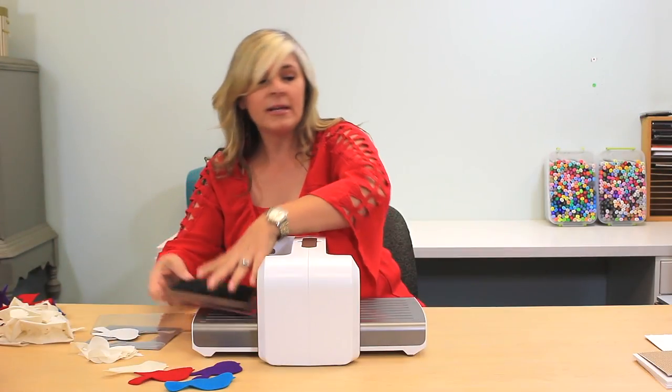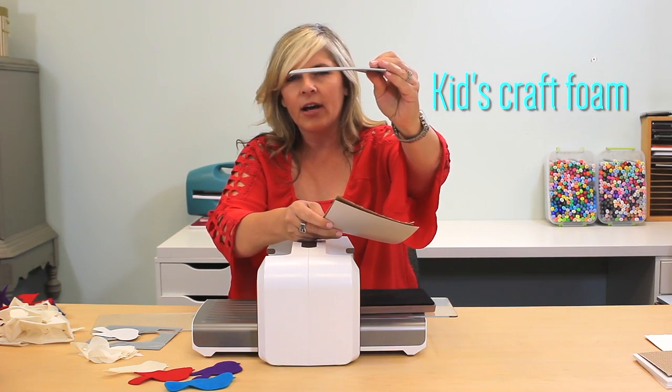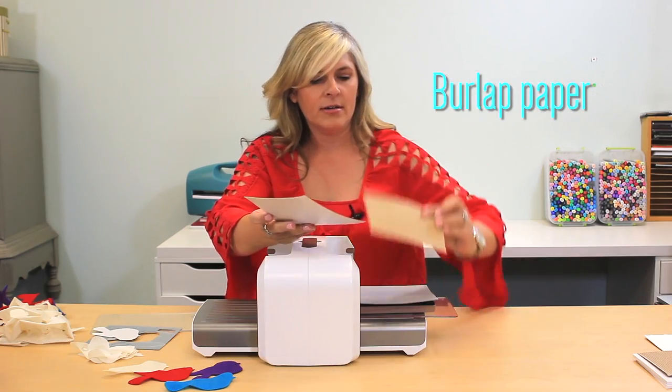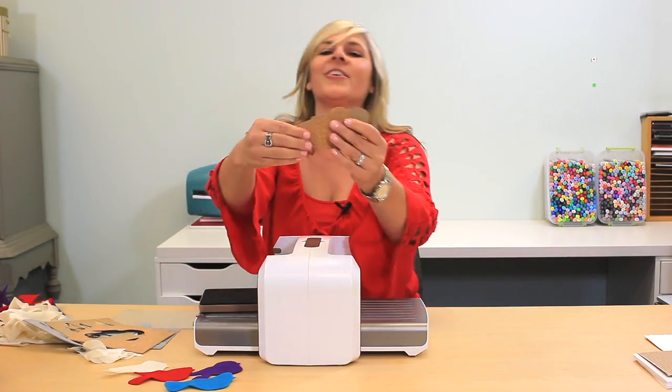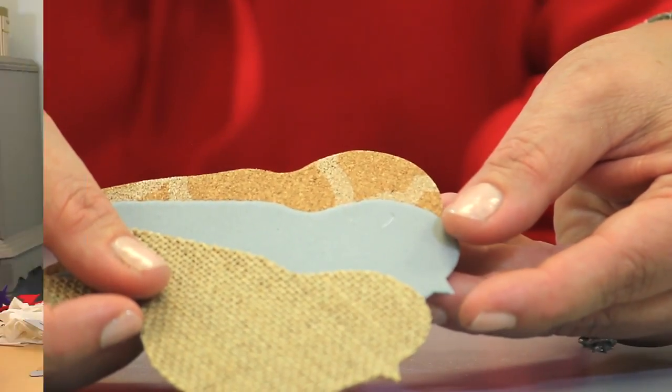But there's so many possibilities. This is foam, and that is also like a kid's craft style, maybe from the craft store. This is burlap paper, and a piece of cork. So right here I've got the cork, the burlap, and the foam — cut all that in one pass.